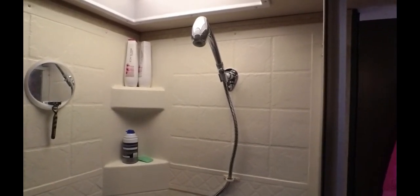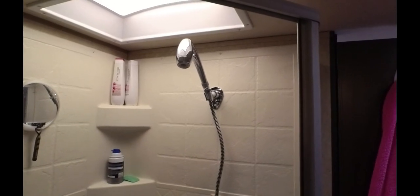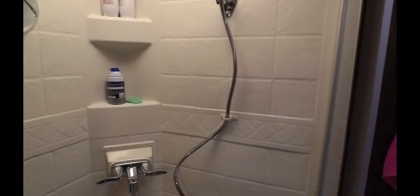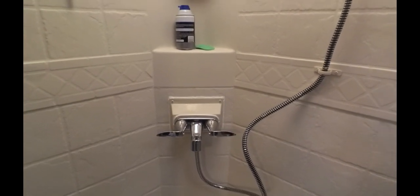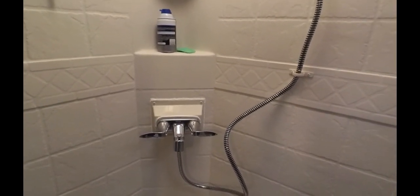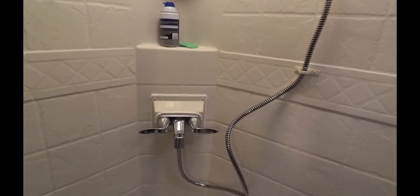I got my shower upgrades finished and figured I'd show you what it looks like. I've got the new Oxygenics showerhead up, and I also decided to install a new faucet while I was at it — just wanted to get something that matched.